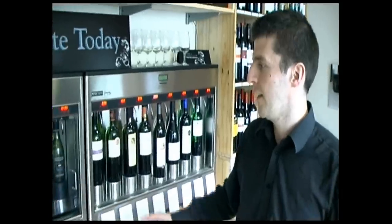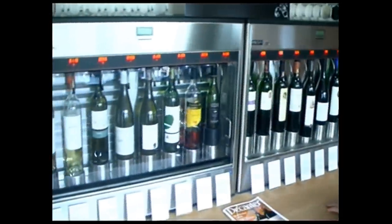Hi, I'm Bob from Cork South in Stockton Heath. I'm just going to run through our new tasting machine, Enigmatic, which is a great way to explore new wines from different countries and different styles of wines you might not have tried before.